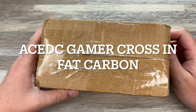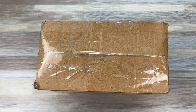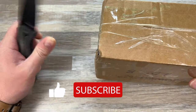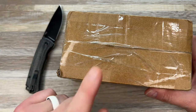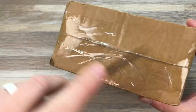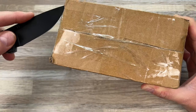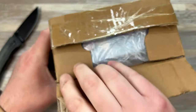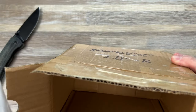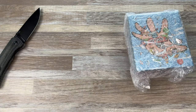Hey guys, Kev here and I have a package to unbox for you. I believe this is a fidget-related item — I think this is gonna be my gamer pad thing, which looks really cool. You'll see why I got the one I did in a second. I might have to whip out a knife too. There's a lot of Chinese writing here on the label, so I'm not gonna show it.